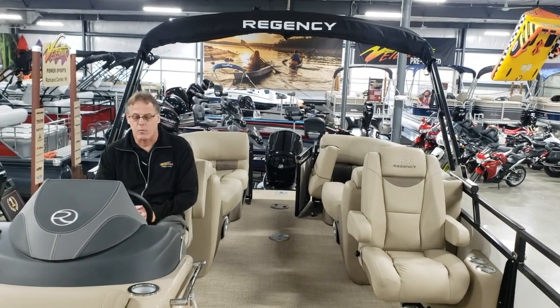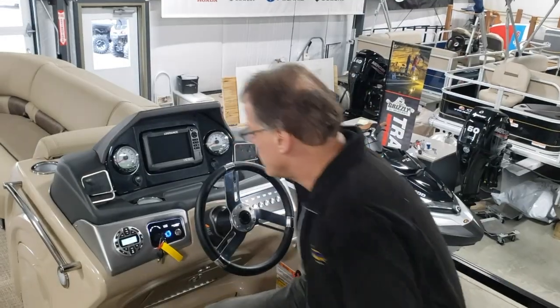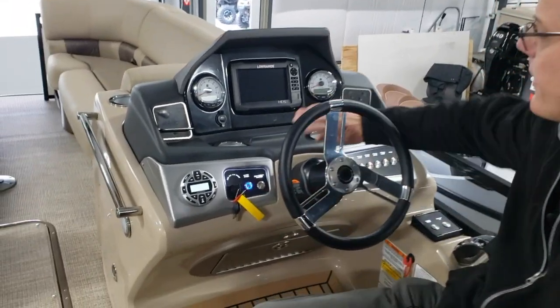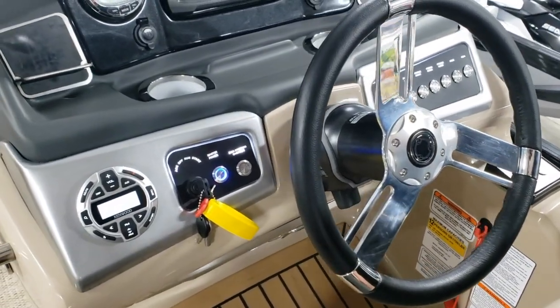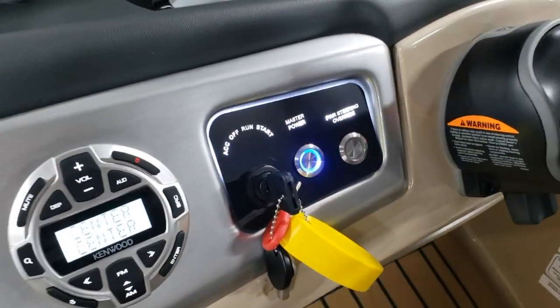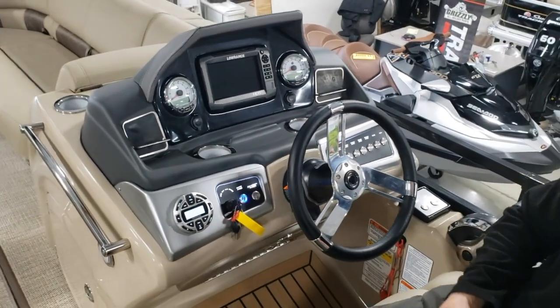I'm going to start with our master power switch, which is the first switch on the left. This switch has to be on for all of these switches here to work. The nice thing is that at the end of the day when you're all done using your boat, make sure that switch is off and you won't have any battery drainage from a switch being left on.